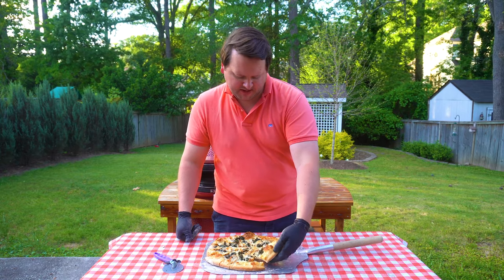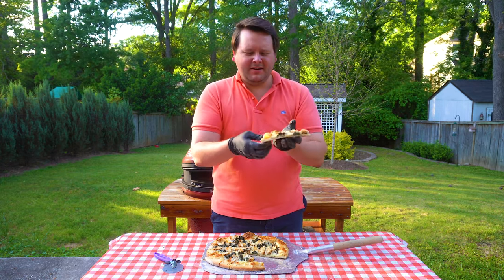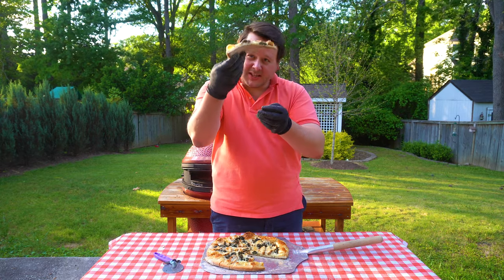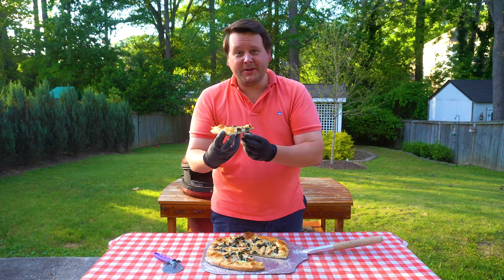This one's got my name on it. Got a piece of chicken on the end there. You can see a nice little flop there, you can see the air bubbles that we worked on. Nice and crispy on the bottom of that crust. Let's see how we did.